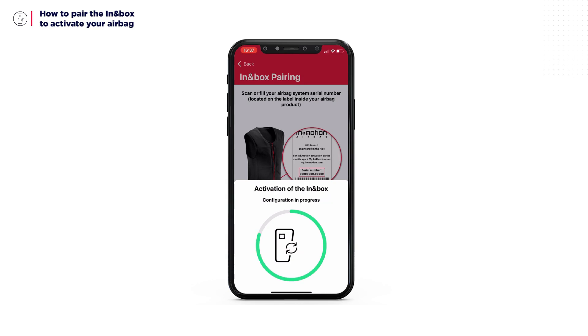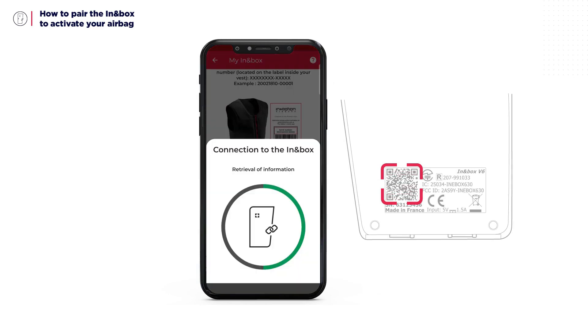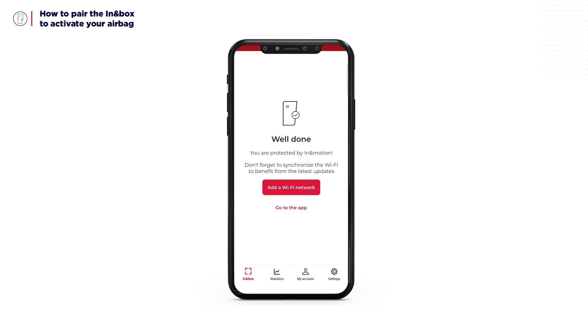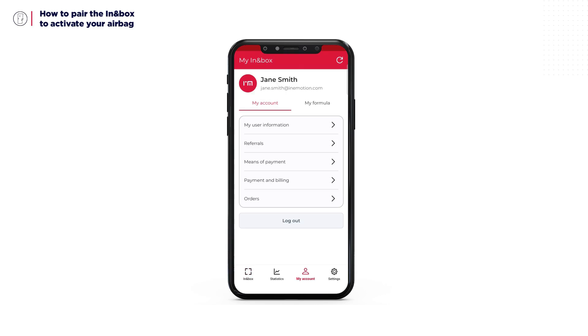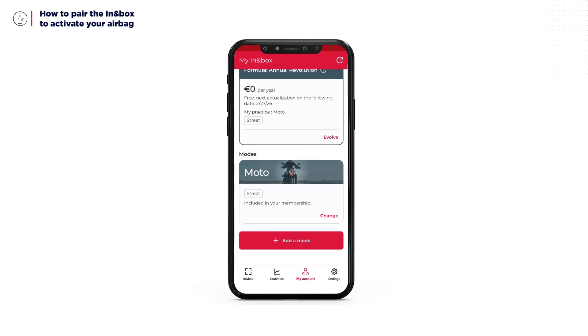If several In-In Boxes are detected, an information message will appear and you will need to scan the QR code printed on the back of the In-In Box. Once scanned, a validation screen will appear. The In-In Box is now fully activated and paired with your user account. You now have access to your In-In Box dashboard as well as your user account to manage your plans and options. Depending on your plan, you can activate new detection modes, suspend your membership, or cancel it.